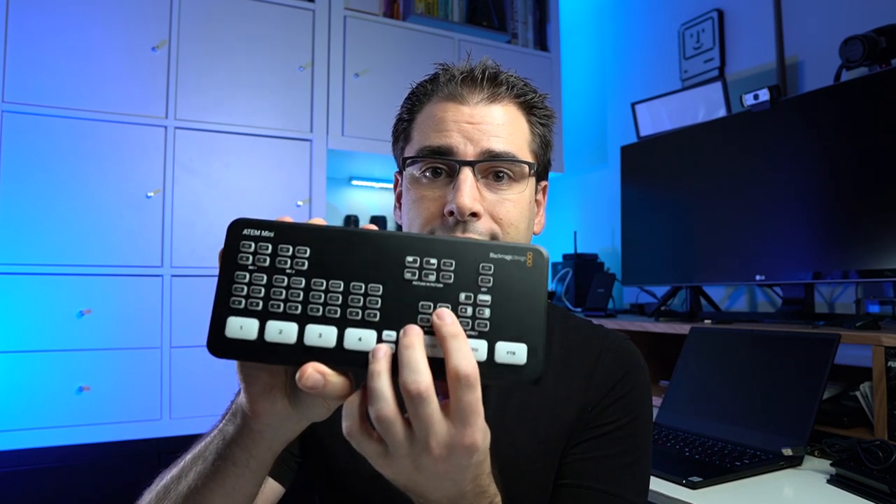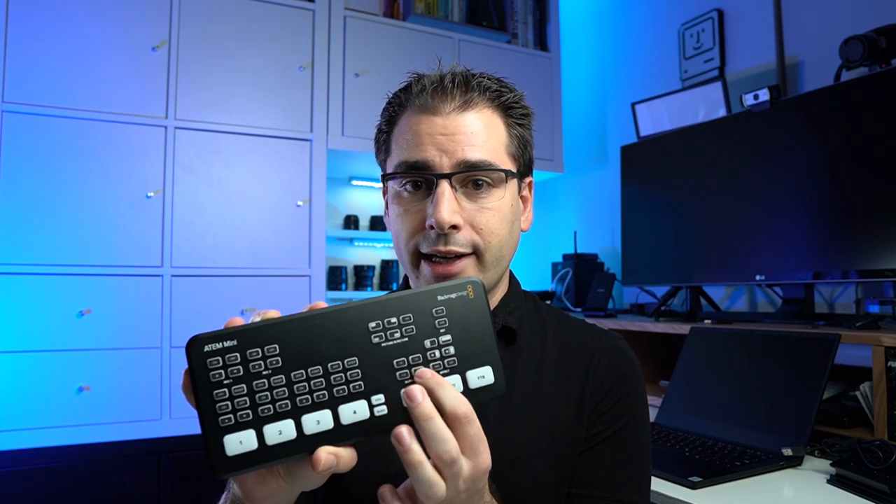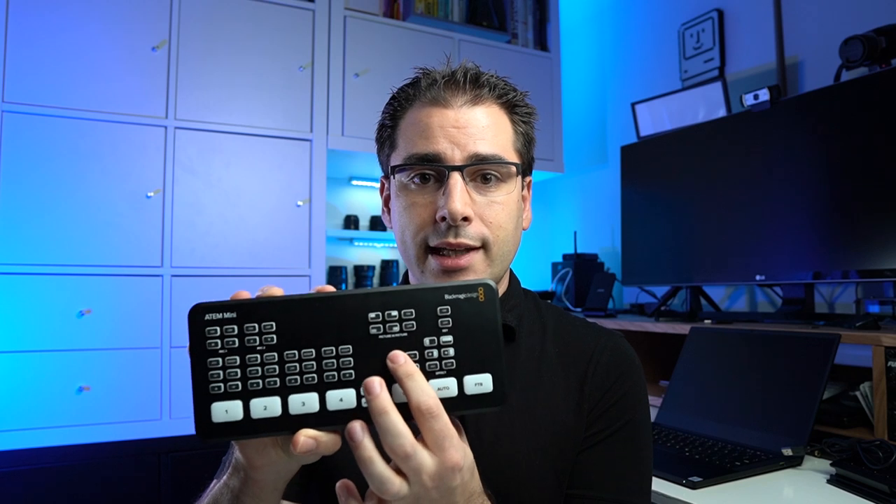Next, we need to create a button on the Stream Deck to actually run this macro. This is actually a perfect example of where I wish I could reassign some of these buttons to other actions like running macros. So Blackmagic, if you're listening — feature request: let me reassign some of these buttons like the transition durations, which I'm never going to press, to macro one, two, three, four. Instead, we're going to create a button on the Stream Deck to run this macro.